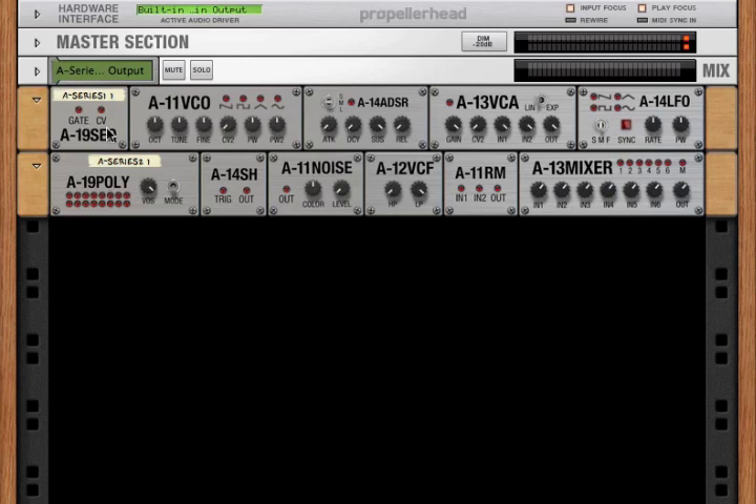The A-Series 1 has a MIDI to CV converter, a VCO or voltage control oscillator, an envelope generator, a VCA or voltage control amplifier, and an LFO. The A-Series 2 has a poly-CV splitter, a sample and hold, a noise generator, a VCF or voltage control filter, a ring modulator, and a mixer.